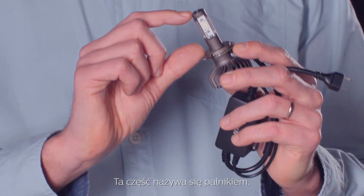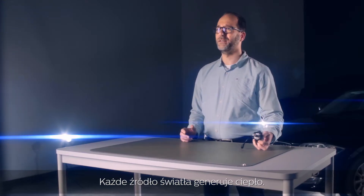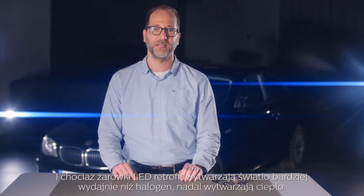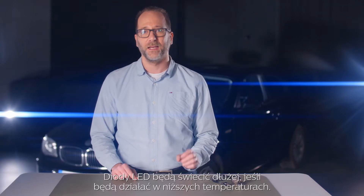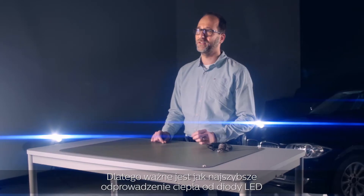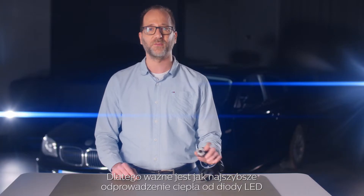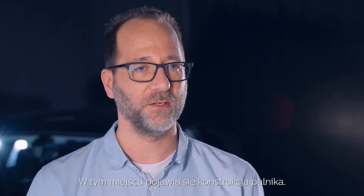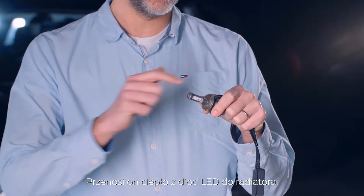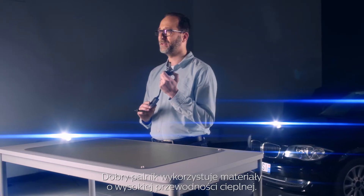Speaking of heat, this part is called the burner. Every source of light generates heat. Even though LED retrofit bulbs produce light more efficiently than halogen, they still produce heat. LEDs will live longer if they are working at lower temperatures. Therefore, it's important to move the heat away from the LED light engine as quickly as possible. And this is where the design of this burner comes in. It moves the heat away from the LEDs into the heat sink. A good burner uses materials with high thermal conductivity.